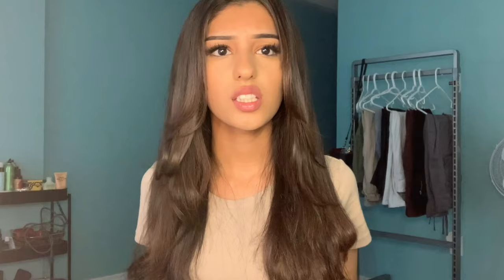Hey guys, it's Neha and today I'm gonna be giving you guys a straightening tutorial. I'm gonna give you guys the tips and tricks that I've learned over the past five-plus years that I've been straightening my hair. I actually think that the smallest little tricks in your straightening can make a huge difference. I don't want my hair just to look straight — I want it to look like 18 years ago my mom gave birth to a straight-haired child.